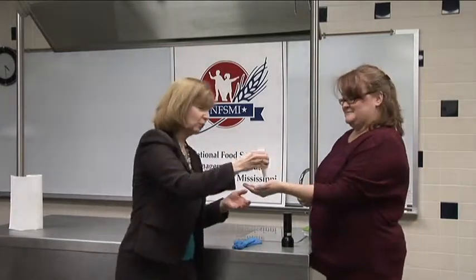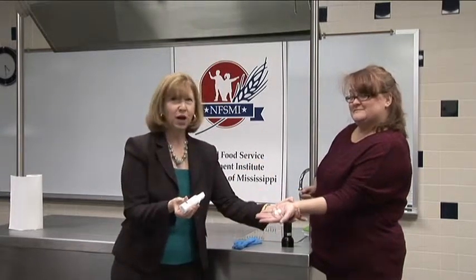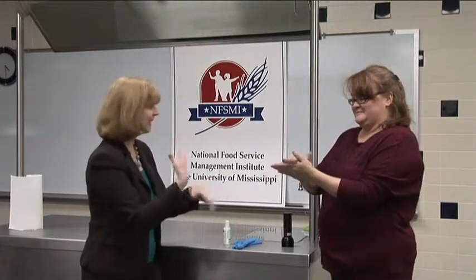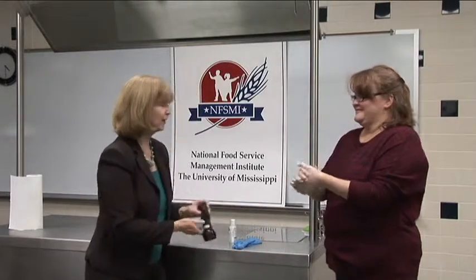One of the things you want to do is make sure you give each participant enough glow germ. You'll notice that I put a good dollop on her hand, and then you'll ask the participants to rub that in just like it's hand lotion on the fronts and backs of your hands so that it gets all nice and gooey.